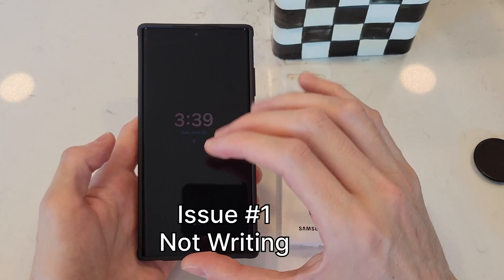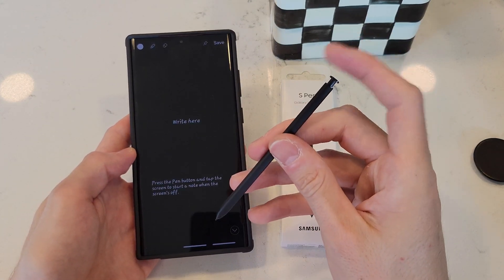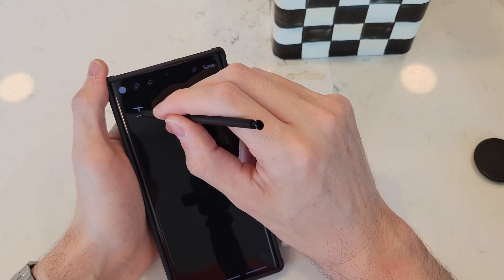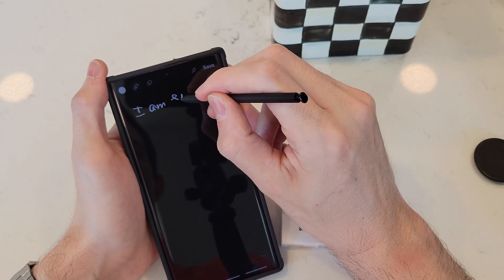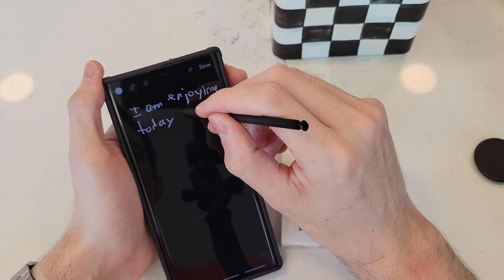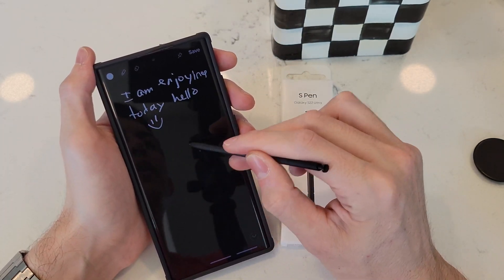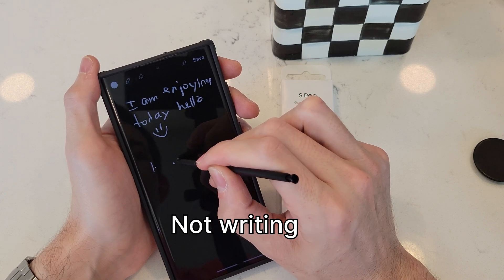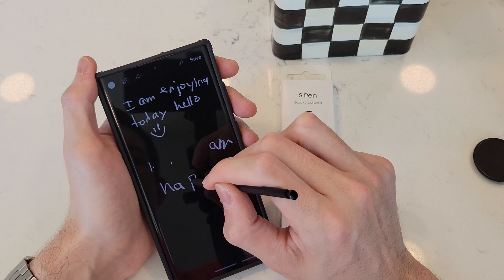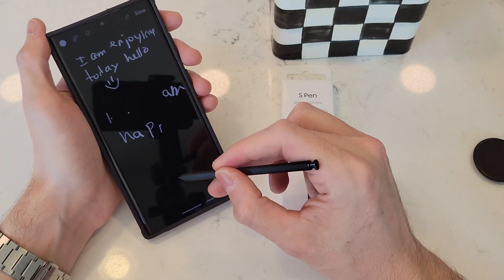The first issue is not being able to write everywhere on the screen. We're going to start by taking our pen out. It's going to generate a note and you can always click this if you have that feature as well. I'm going to write with regular pressure, not too hard, just normal. And then when I get to this middle area of the screen, see how it starts skipping? I'm trying to write 'happy' right there and then I'm going to come to the bottom and it's going to continue writing.